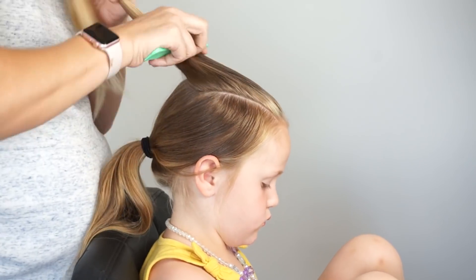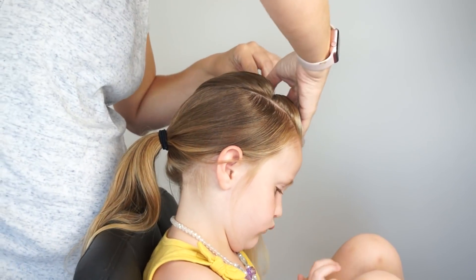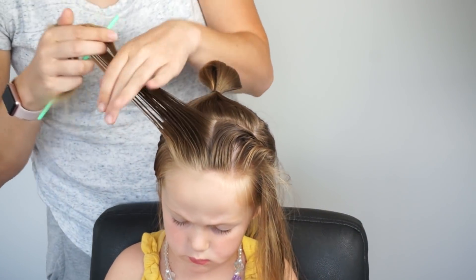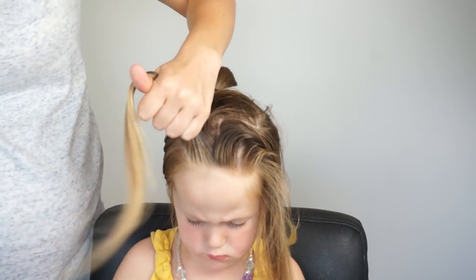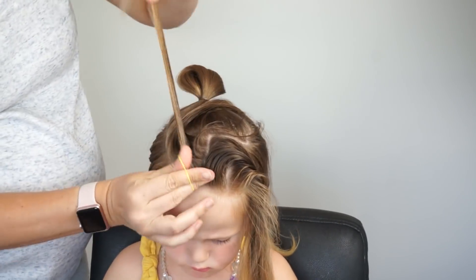So this front section that I have from the front to the back of the crown, I'm going to be splitting this in half. This back section, or the back half, we're going to put out of the way for now. The front section we are going to split into 4 ponytails and make connected ponytails. So it's split in half, and then I'm splitting each side in half as well.